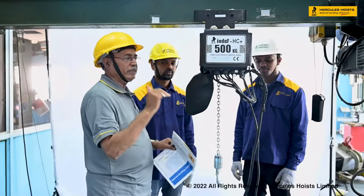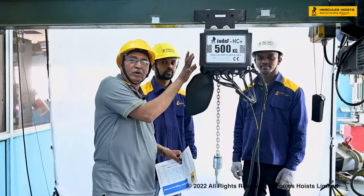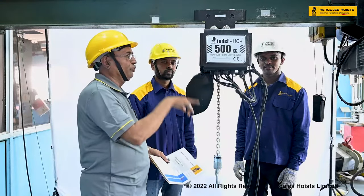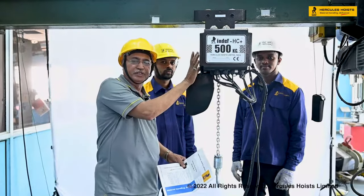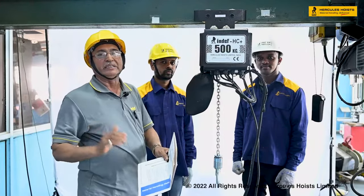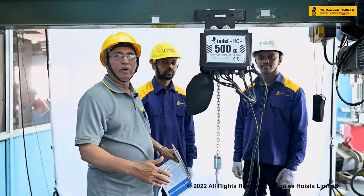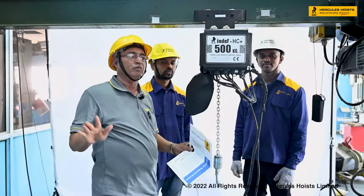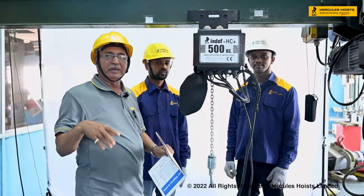The hoist has an overloading clutch system inside. If set for one ton capacity and you lift more than one ton, the load will slip due to the overload clutch — that is your signal to check the load. If you tighten the clutch to force it to lift beyond rated capacity, that is incorrect. The clutch system will fail, the hoist body will overheat, and the gears will also get damaged.